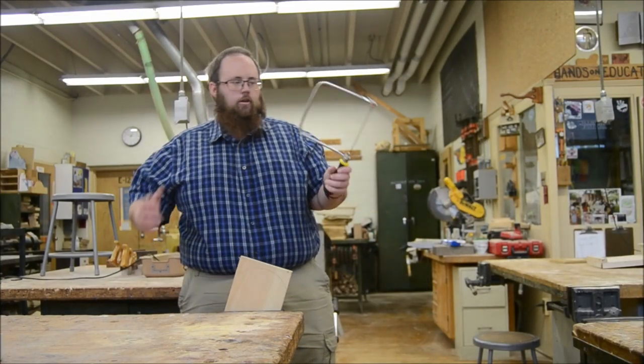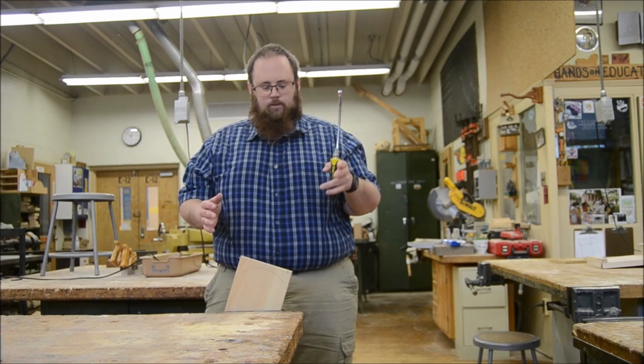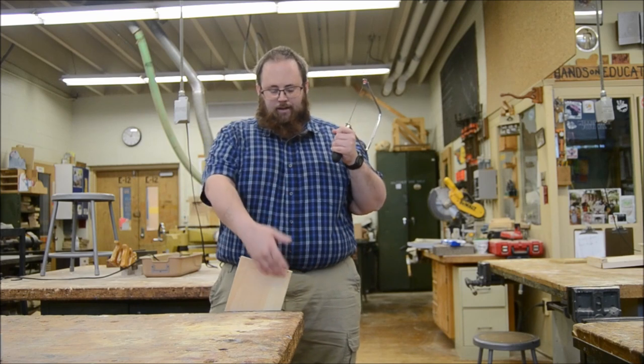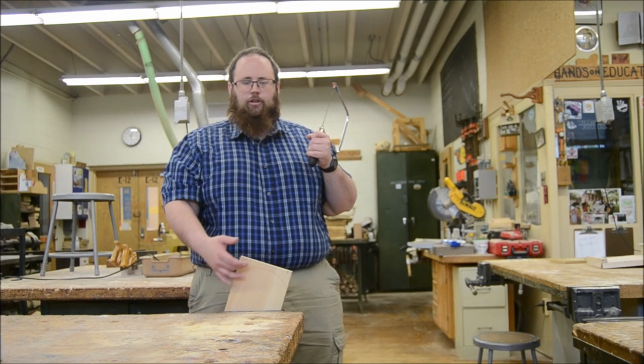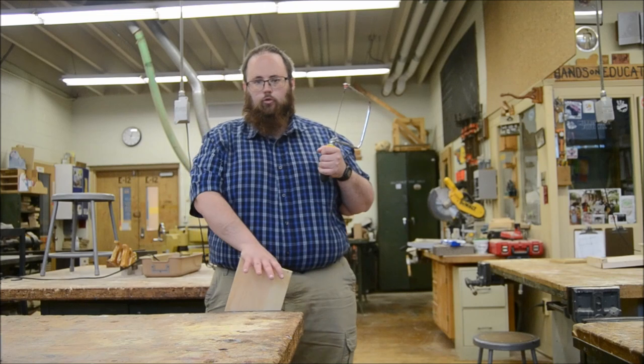Time to use the coping saw. This saw is designed for cutting curves and intricate shapes. The example I have here is a pretty gentle arc, very similar to the wallbox back we make in our middle school class.